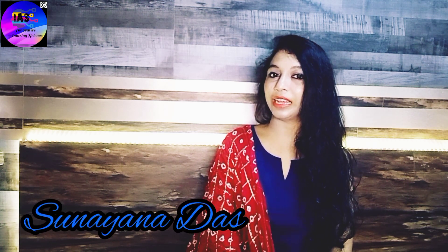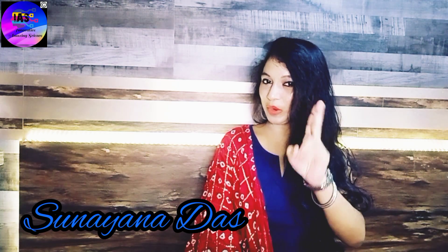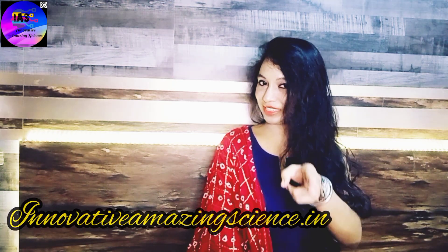Hey everyone, you're watching Innovative Amazing Science with Sunaina. I believe that you're doing great, so am I. To participate in our quiz, visit us at Innovative Amazing Science. Today I am going to tell you a very short story and you have to guess what experiment we are going to do.